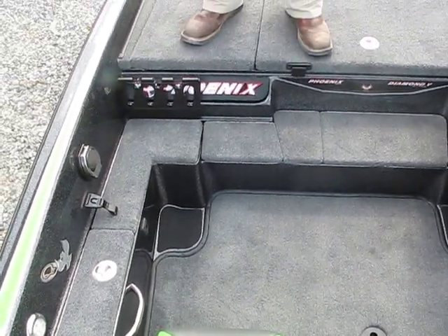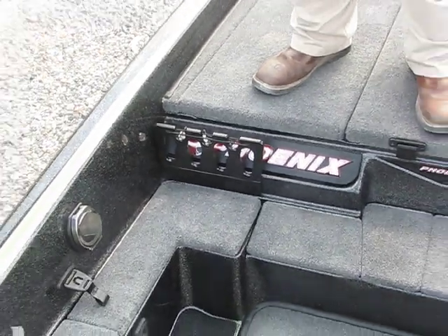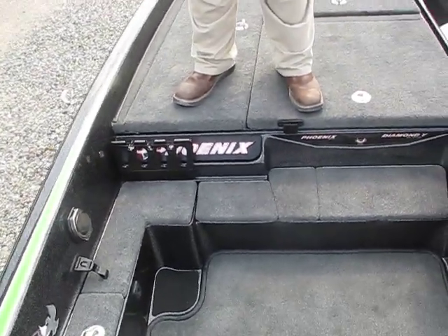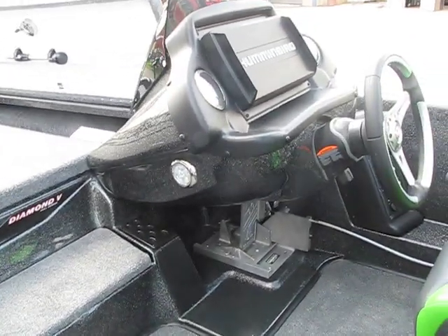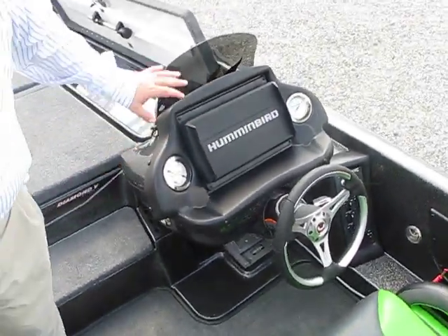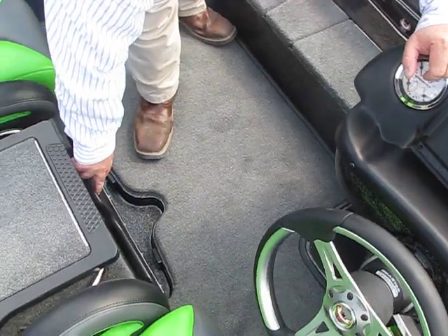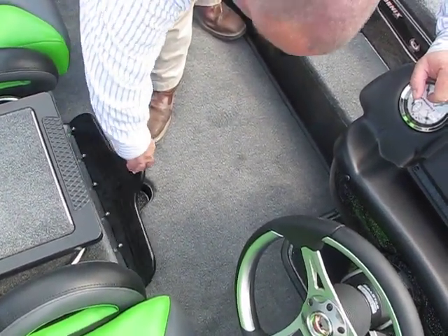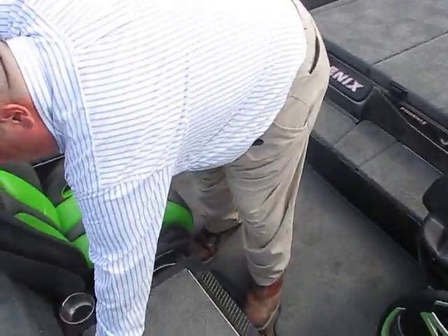Right here is where you can hook up your additional console. All Phoenix consoles are wrapped totally around — they're totally enclosed — so you're not going to have any surprise wasp nests and you're not going to have wires hanging and tangling up your feet. Your fish net storage slips right under here and it won't be in your way.